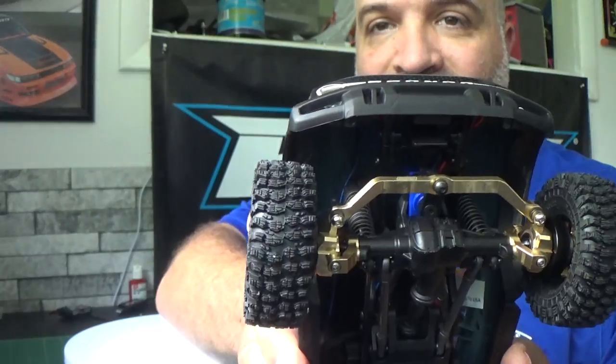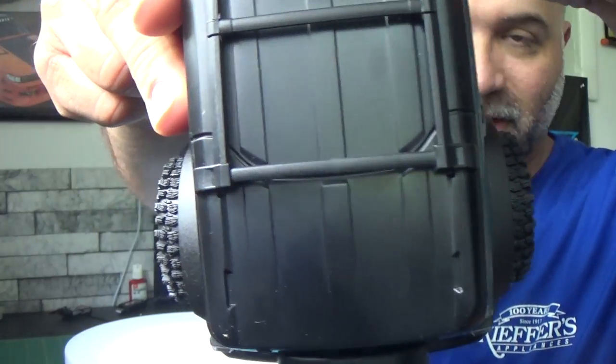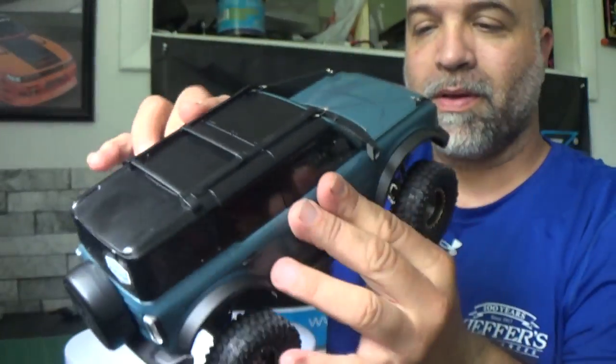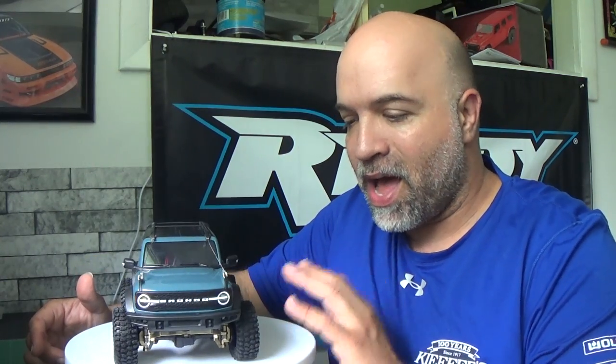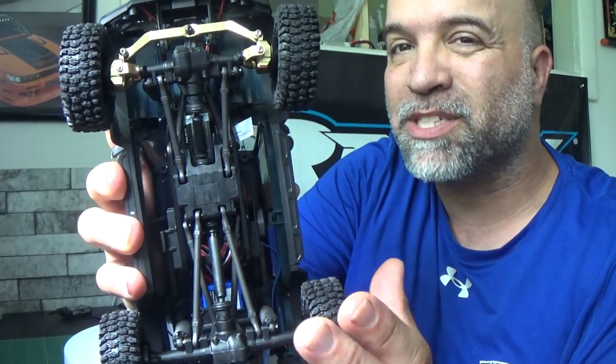The hub extenders pull the wheels out further on the Bronco — look at that stance, that's how much further out the wheels stick out from the body. I think it looks absolutely awesome the way it's sitting. With all this brass on here — and this still isn't all of it, since I'm still waiting on the lower links, the high clearance brass links I ordered — I'm still waiting on those to see how much more weight gets added.